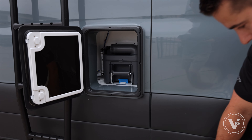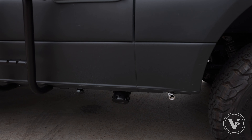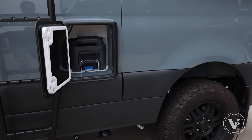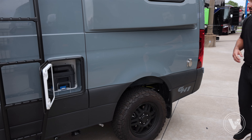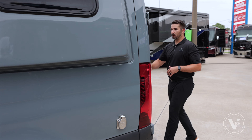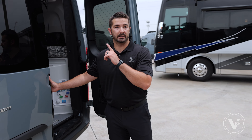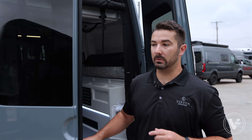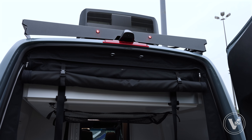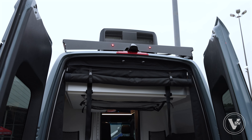Down here is the exhaust for your Aqua Hot system — a great product we use for heating the unit as well as your hot water exchange. Coming to the back, one of the other really nice things about this chassis is it's got a 360-degree camera. Whether you're backing up or going forward, it will be on at all times as long as you're under 10 miles an hour, which makes this 19-foot unit a lot easier to drive.